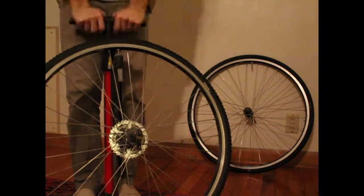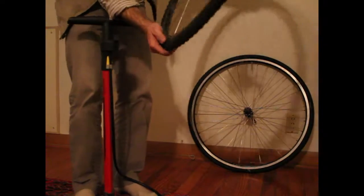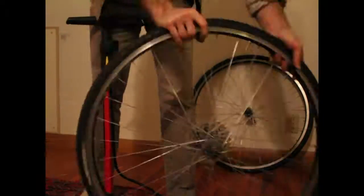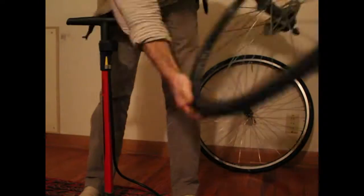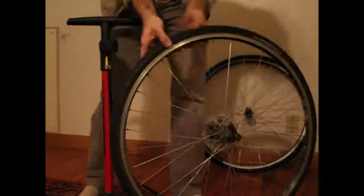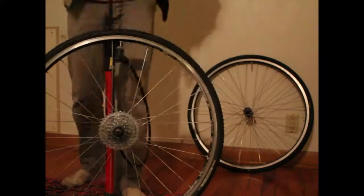Pump up the tires to about a third of their pressure and make sure the tire is properly seated in the rim — it should look even all the way around with no bulges or any tube poking out. It's pretty rare that that happens, but if it does you'll need to fix it before you pump it up to the full pressure.